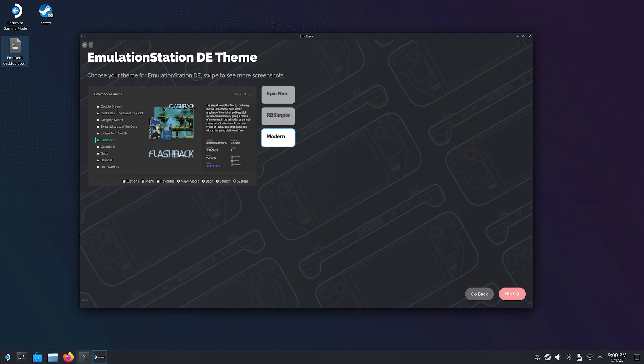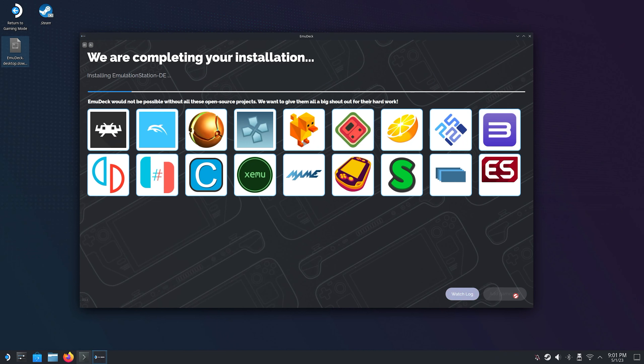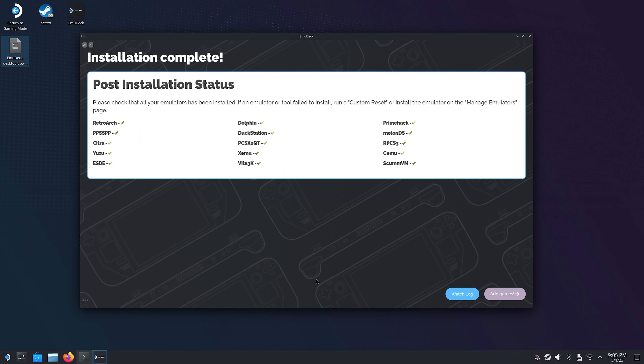If you chose to install Emulation Station, you will also have the option to choose which theme it should have. Emulation Station is basically a front end that will gather every single ROM that you have under the same launcher in your Steam library. So if you don't want all your games to be visible in the library you can use Emulation Station instead. And finally on the next page Emudeck will display a summary of all the settings and options that you have chosen. If you're satisfied with the selections, click on the blue finish button and wait for the installation process to complete. The installation takes a couple of minutes and when it's done you can check that all the emulators you wanted were actually installed.